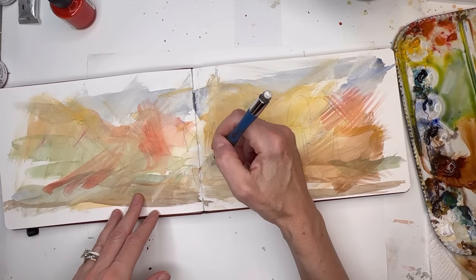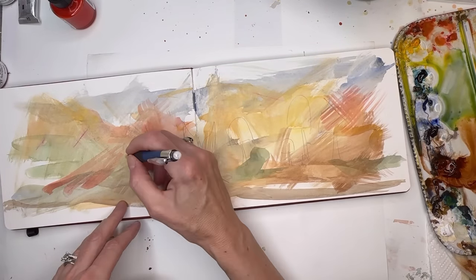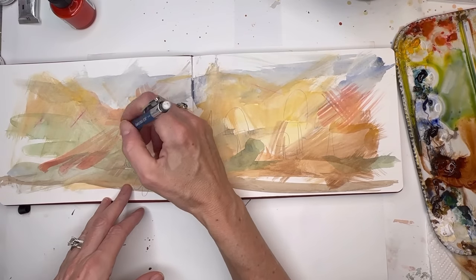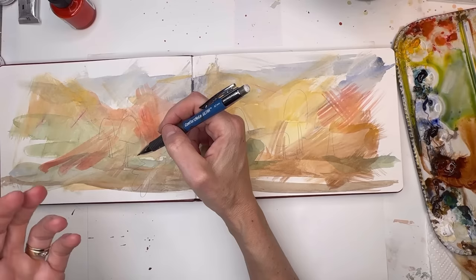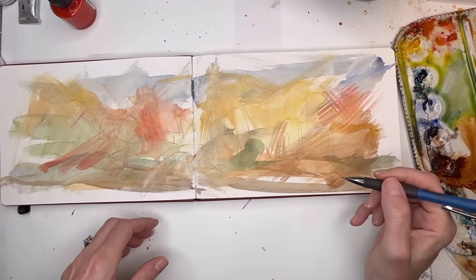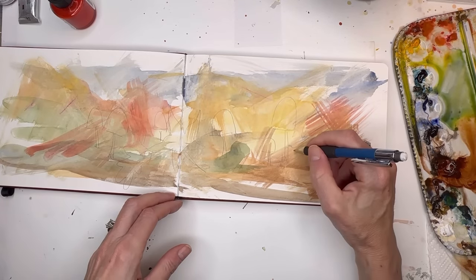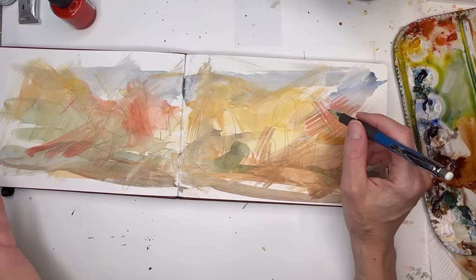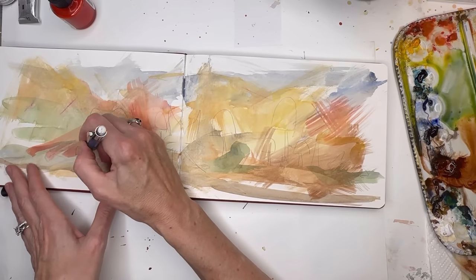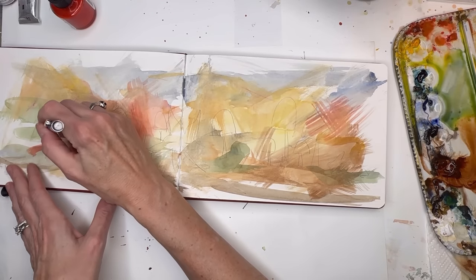I'll do another leaf kind of happening here. Going back over on this side for some mushrooms. You could put a pumpkin — I think I'm just going to keep it to mushrooms, just giving you ideas. Maybe I'll do a little acorn here and a maple leaf kind of situation. So you draw it on with a pencil and then we'll get to painting.